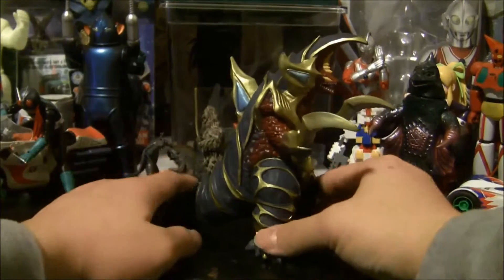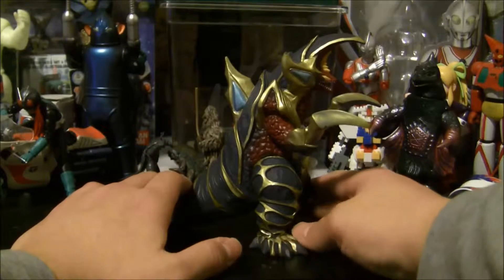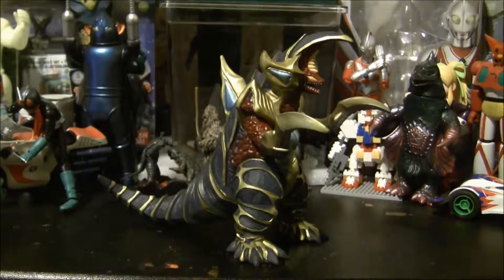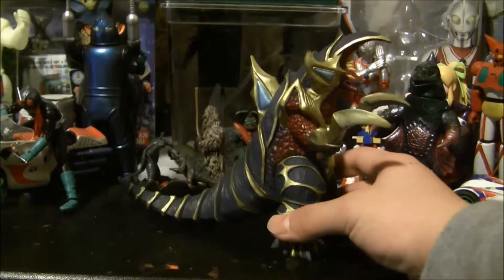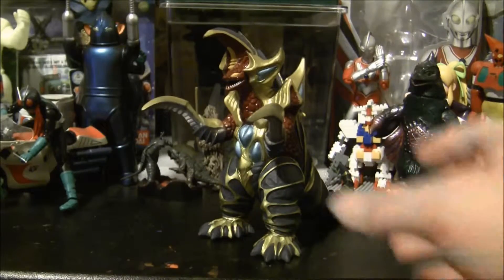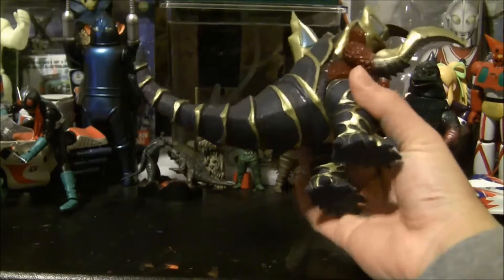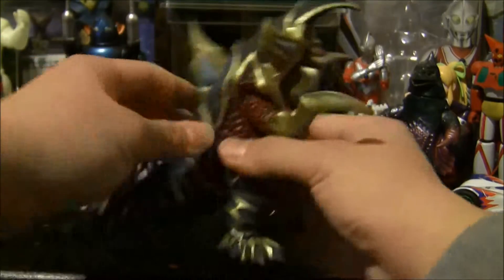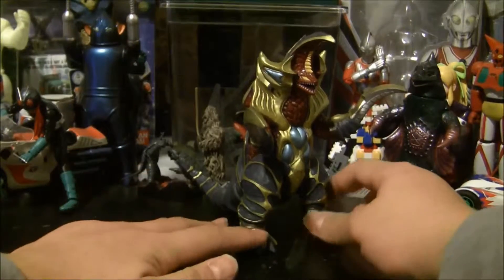Kobu here is actually quite an interesting figure. I didn't buy the most recent edition of Kobu just because it looks absolutely awful — instead of having the correct shade of gold, which this version has, the newest variant has bronze for whatever reason. It's gotten a lot of flack in the kaiju community for that. Thankfully, there are two other versions available: the 1999 and the 2000 version. I have the 2000 version with the 1999 version's tag, because this tail is super hard vinyl for whatever reason while the rest of the figure is nice and squishy. The seller in Japan must have screwed up, but I think that makes mine a little more special.